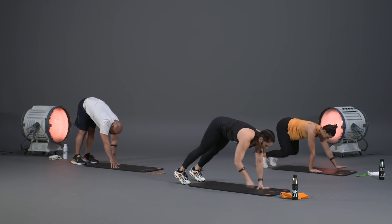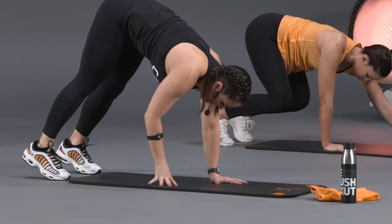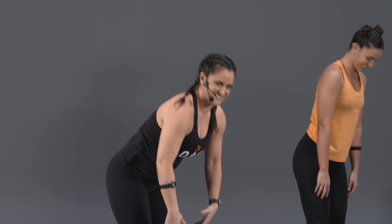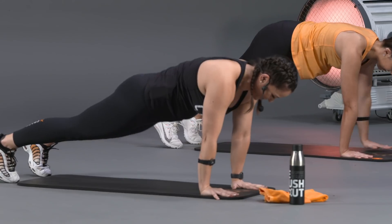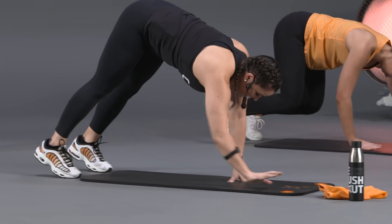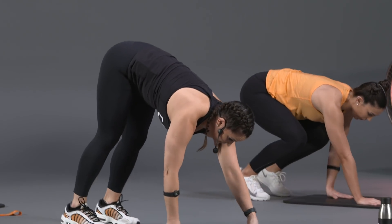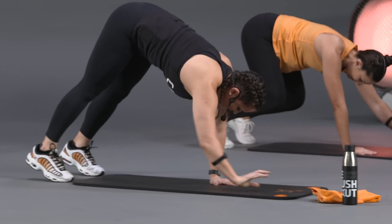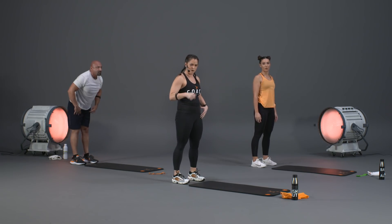If your hamstrings are a little tight, M is showing a reduced range of motion — knees bent, still getting that body warmed up. You might have to make your range of motion just a little bit smaller, but we're still working the entire body — core, legs, shoulders all getting warmed up. Next exercise is a classic squat.